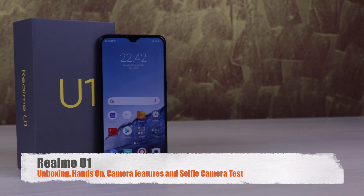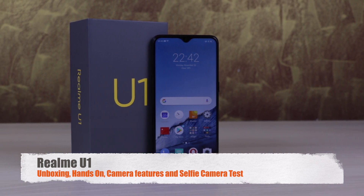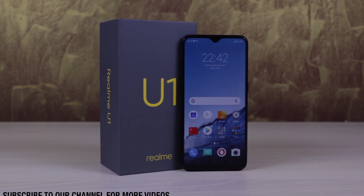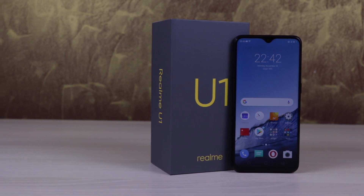Hi friends, this is Adzari at Ayol Monk and today we are with the Realme U1. We are going to do the unboxing of the device hands on. We will also check the camera — they have told that this is all about the selfie game, so we will check how the selfie performs, and this is all we are going to do in this video.